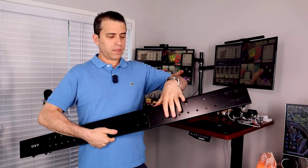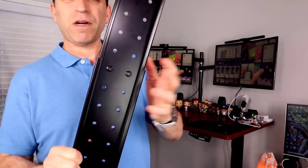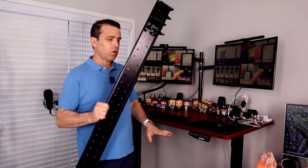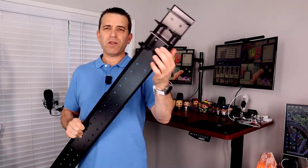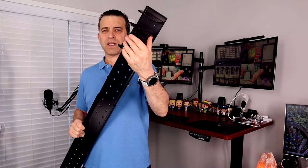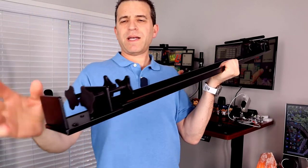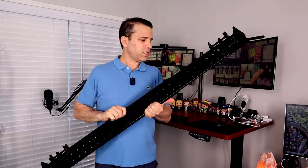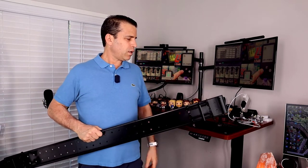The way this comes is two pieces separated. There will be bolts, so you'll need to figure out the width for your desk. Once you do, you screw the bolts in. You can see there are two sets of clamps on both sides, with a rubberized piece on the inner part, and you just tighten them as much as you can.